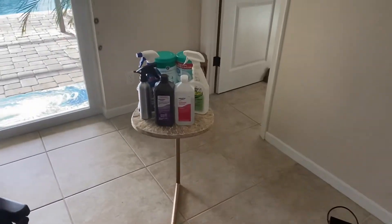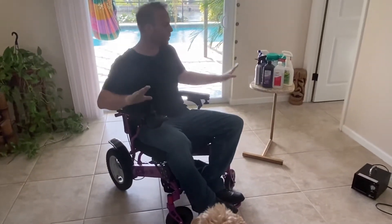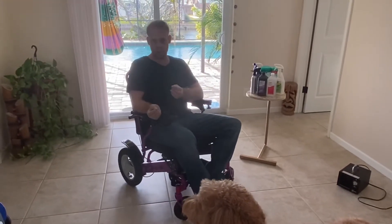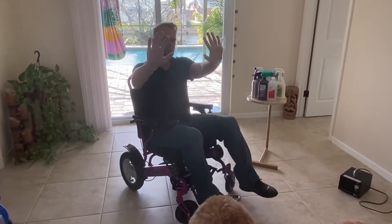A lot of people have questions about how to clean and sanitize your power folding wheelchairs — what works, what doesn't work, what's going to ruin the chair, what's not going to ruin the chair, and what's going to keep you most effectively safe.